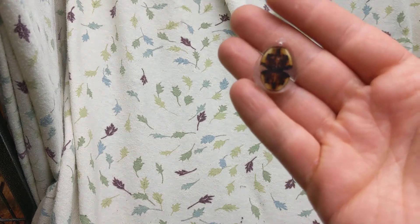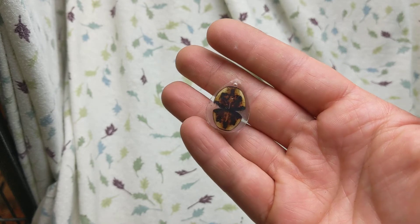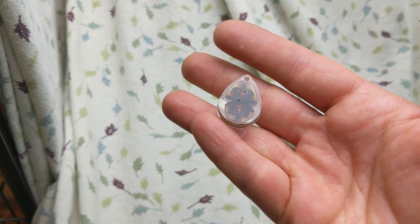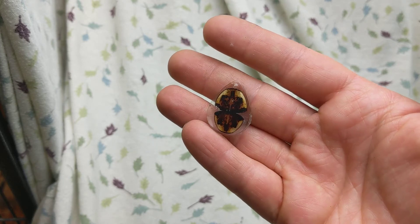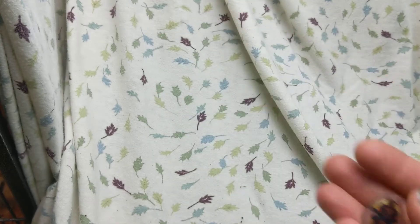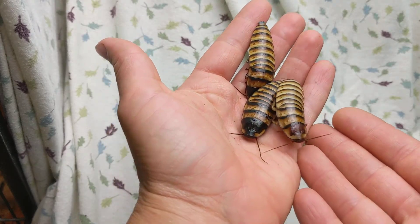I did this recently in one of my resin runs — it's the pro notum of one of my favorite species. It needs a little bit more resin over the top to deal with those pits there, but I was pretty happy with how it came out. These are the leftovers after adults die of this species, which are Halloween hissers.